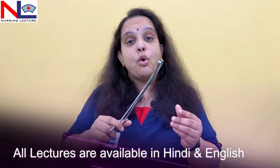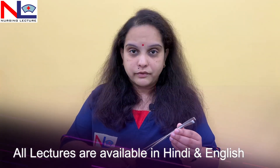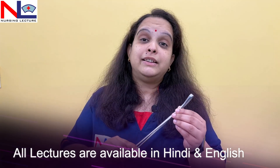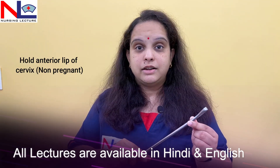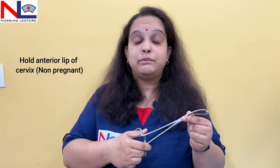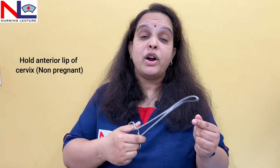On the tip of the blades there are multiple teeth to hold tough tissues. This instrument is mainly used for holding the anterior lip of the cervix. It should not be used while the woman is pregnant, because during pregnancy the cervix is extremely soft and using this traumatic forcep may cause heavy bleeding.